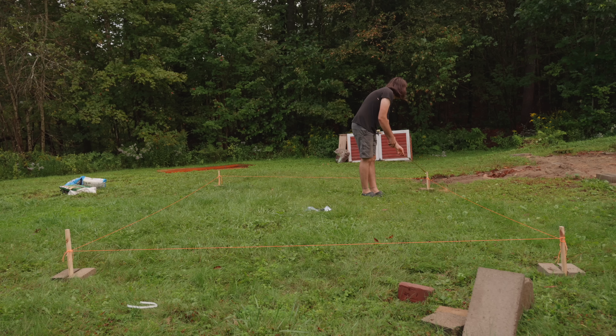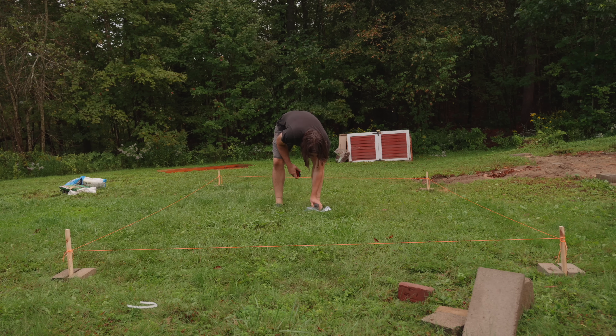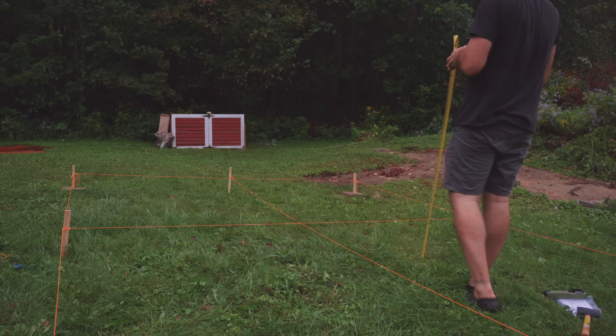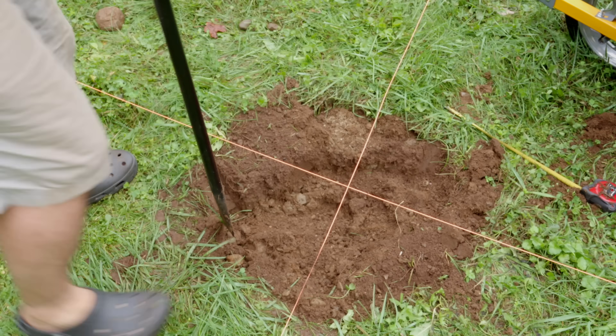I started by marking out the footprint of my planned 10 by 14 foot building and used wooden stakes, string, and a measuring tape to figure out precisely where to dig holes to put in the isolated telescope piers. I then dug the holes using a post hole digger and a pry bar to get out all the big rocks.